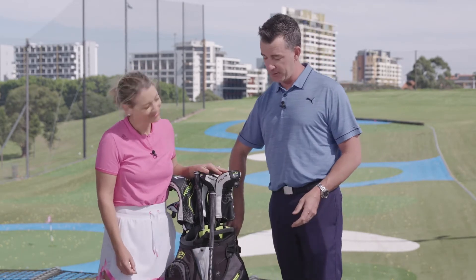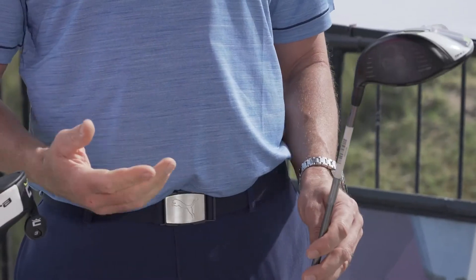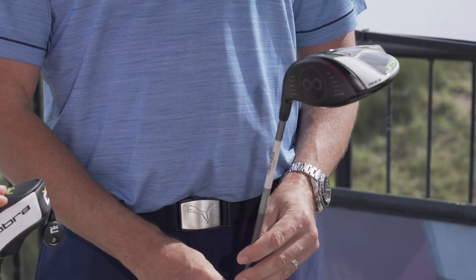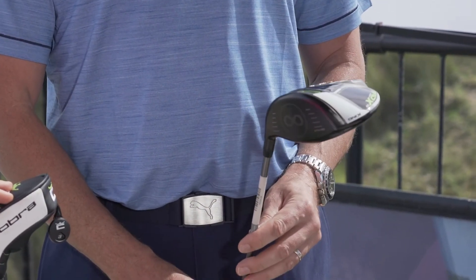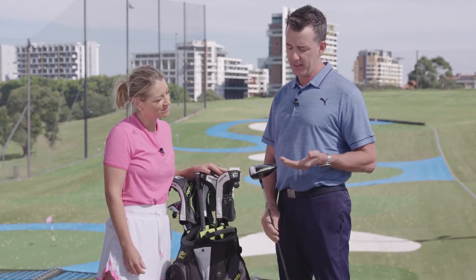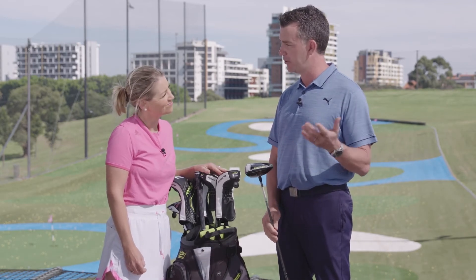New for 2021, we've entered into the space by having a draw bias driver. As you know, a lot of golfers are losing those shots out to the right, losing them over the fence. What we've got here is a driver that is designed to assist with that and bring the ball back into the left. We have a rear weighting as well as 10 grams towards the heel to promote that draw flight.